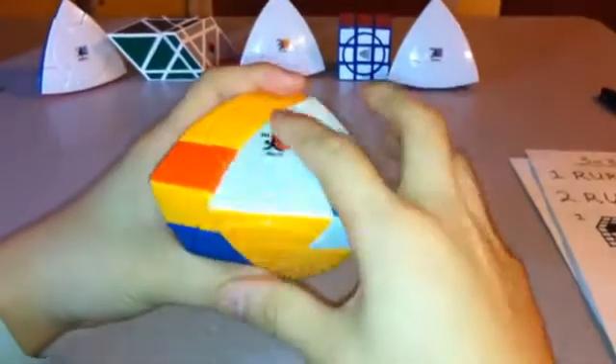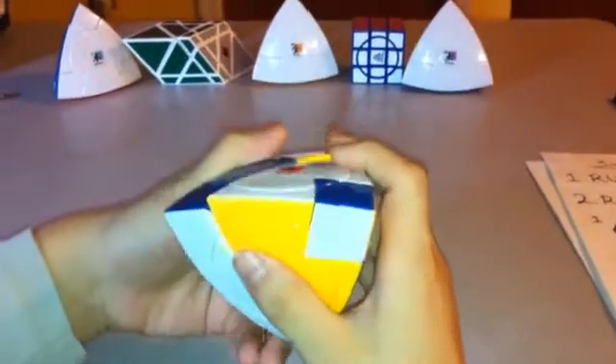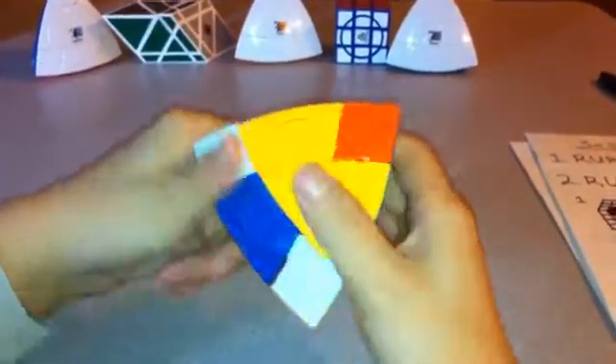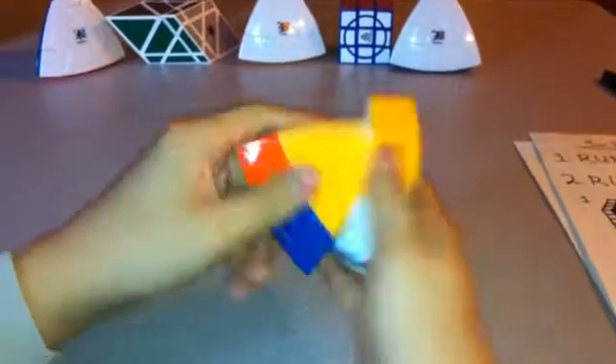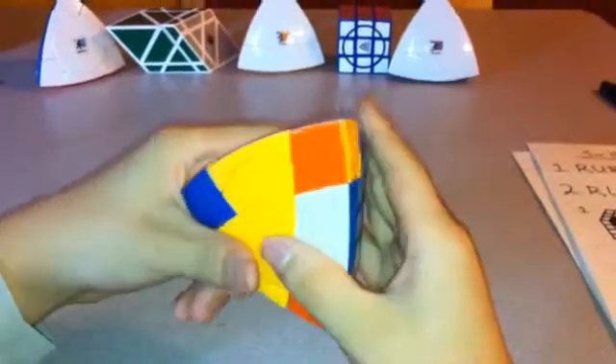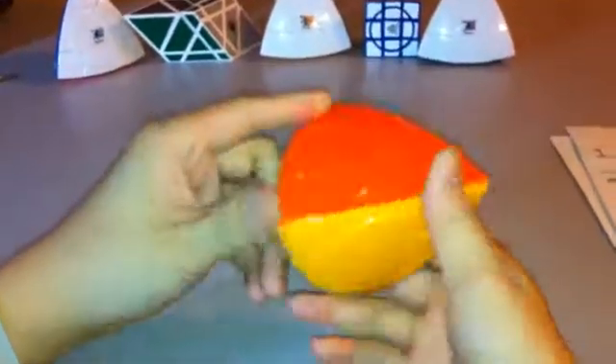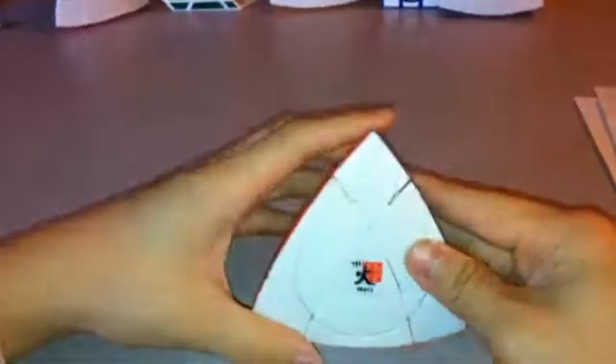And then L, R inverted, L inverted, R — three times. And that's how you solve the Crazy Tetrahedron Mars. Thank you for watching.